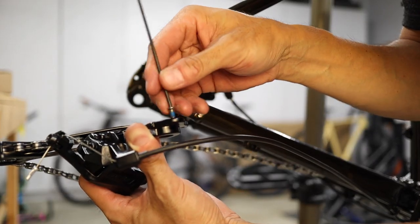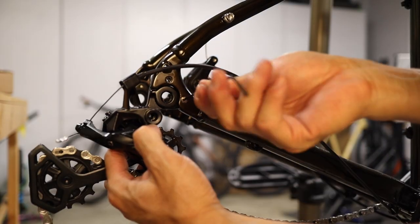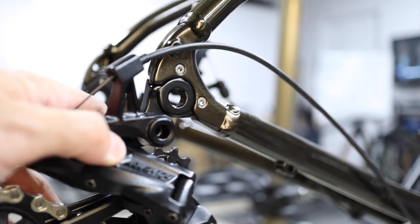To install the derailleur, use the two screws that come pre-threaded into the hanger. Note that these screw in from the outer side of the frame. There's no need to over-tighten them, but make sure they're tight enough so that they won't back out while riding.